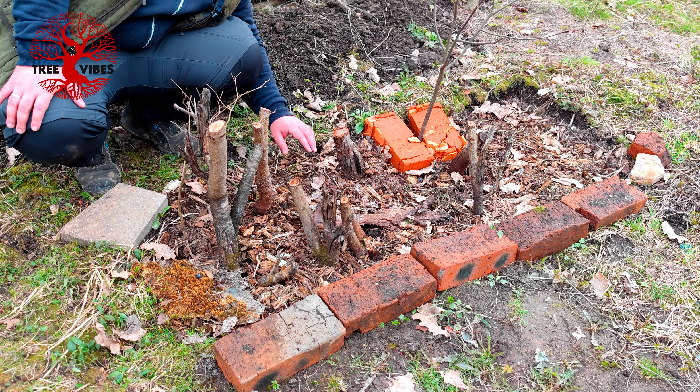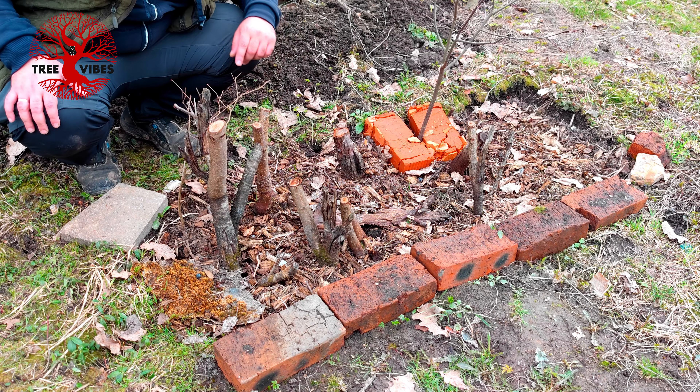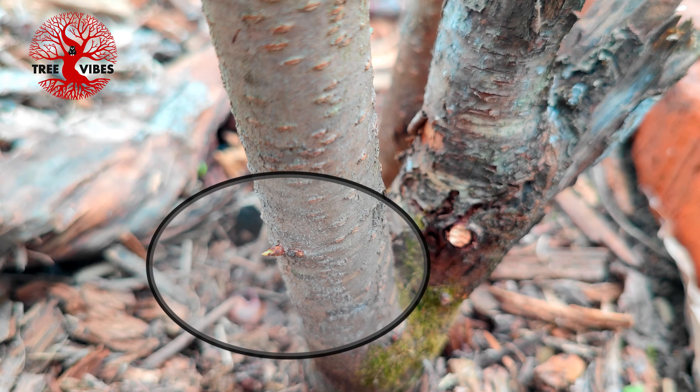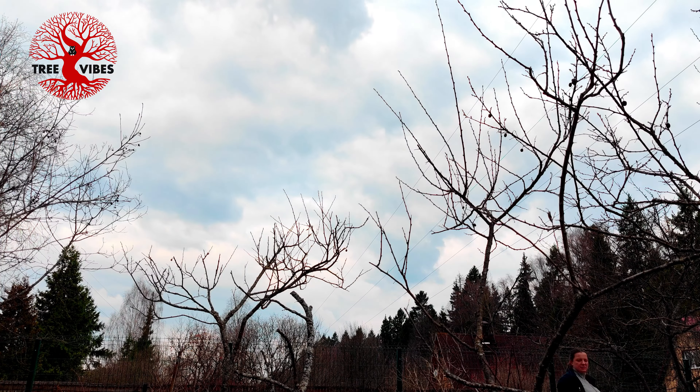I see some buds coming out. This one I don't see anything on. One, two, three, four, five of them are pushing new buds. I found this one also - it needs to go away. We will try to see if there are better roots on this one.